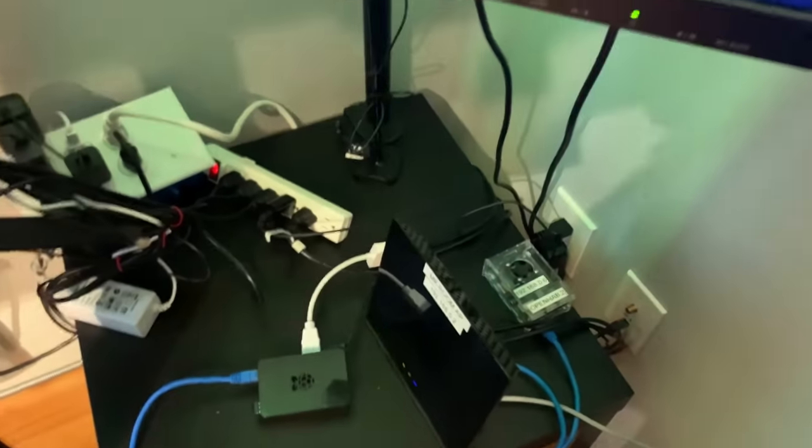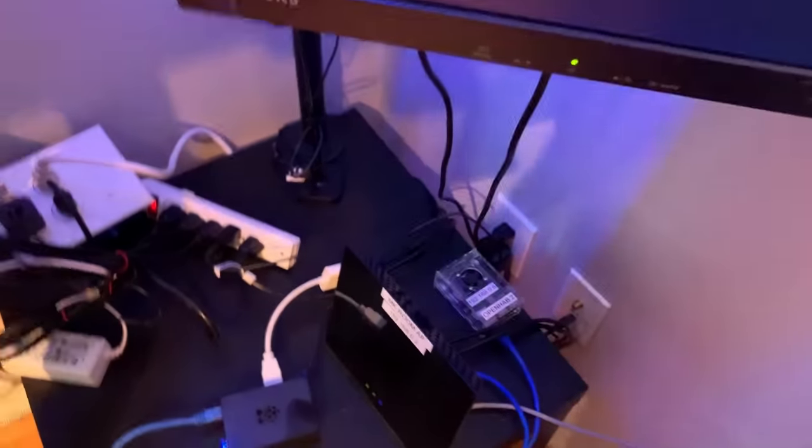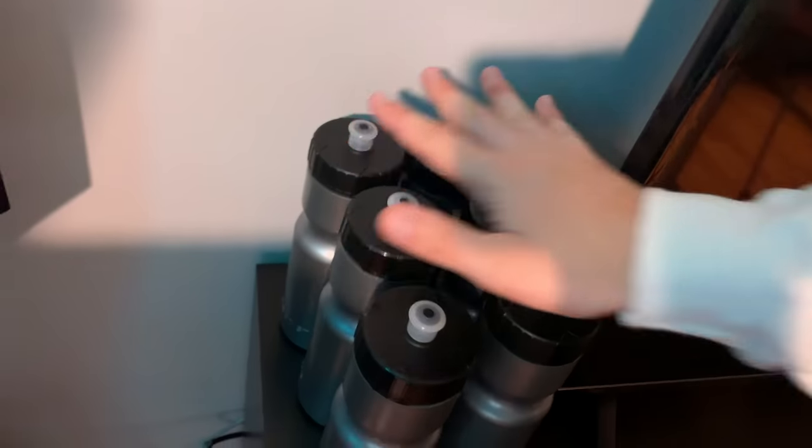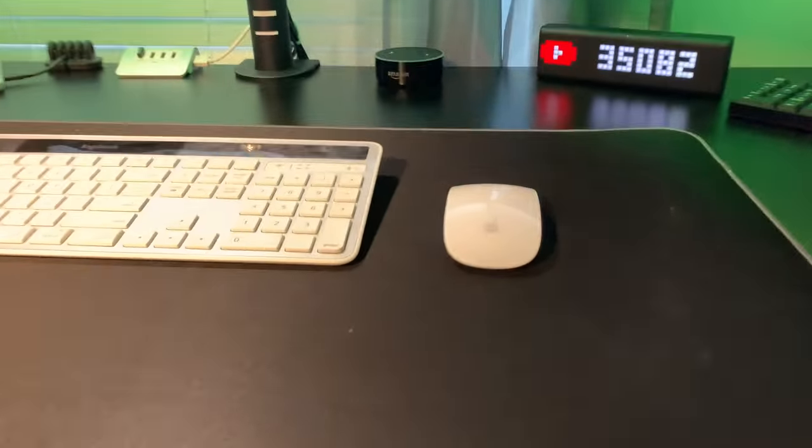Here's my Logitech webcam that I use for streams — speaking of which, there will be a stream probably this Saturday. And these are the water bottles I was talking about — I go through all six of them in one day.